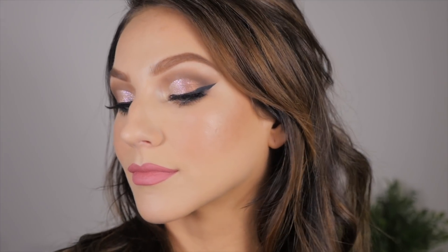Now I'm just going to set it all in place with some Wet n Wild cucumber setting spray — it smells so good, I love cucumber. And that is it! I hope you guys enjoyed this tutorial and maybe found some inspiration for a prom look. You could always swap out the glitter color for whatever matches your dress. Let me know if you guys use it, and I'll see you in my next video — I love you!